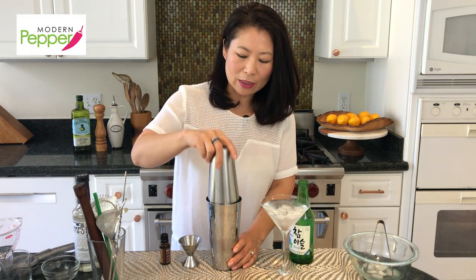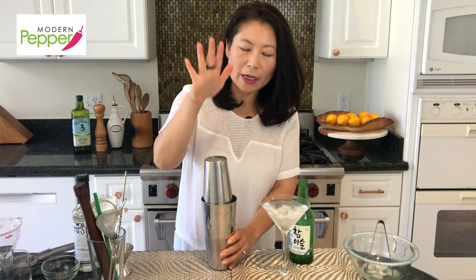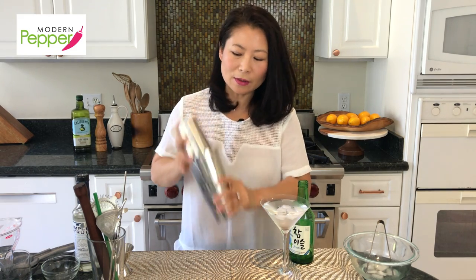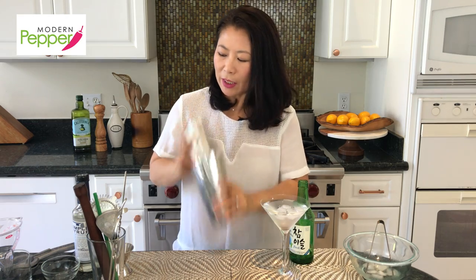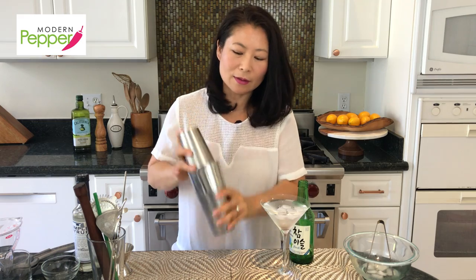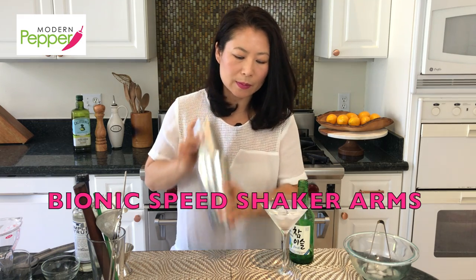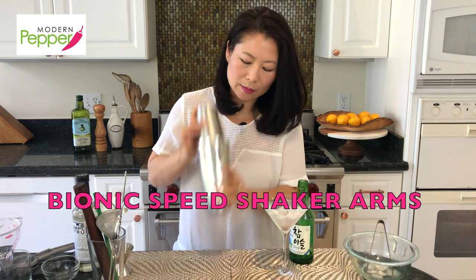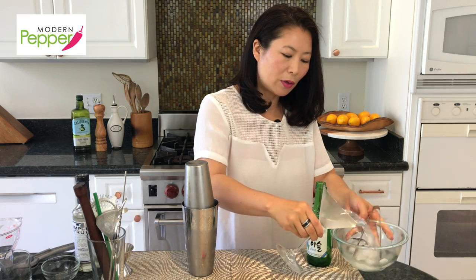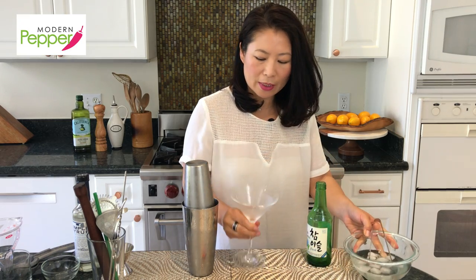Now take the other cocktail shaker, make sure to tap it to seal, and then shake it with two hands for a good 10 to 15 seconds. Then take your chilled martini glass and throw out the water and ice cubes — it is ready.